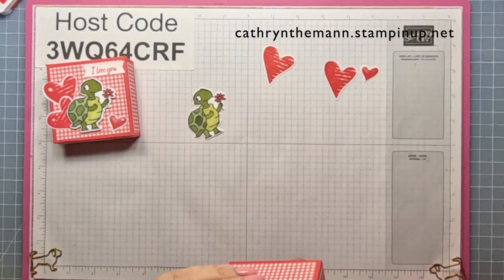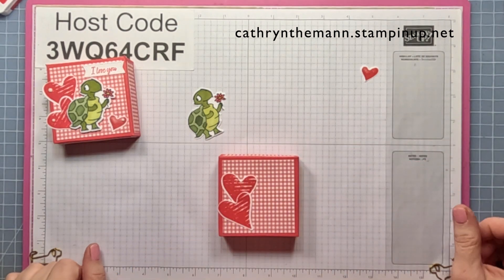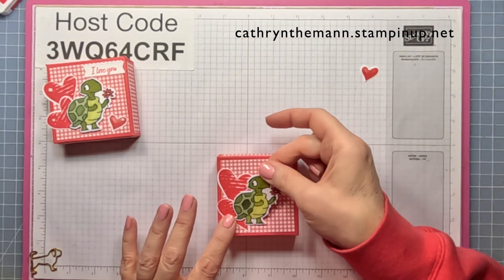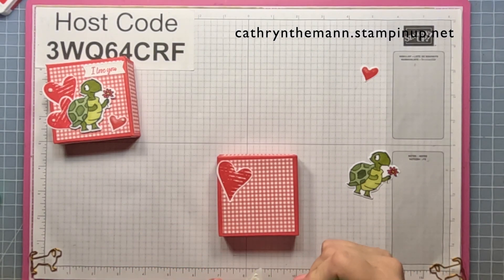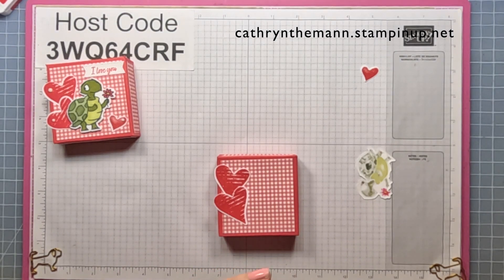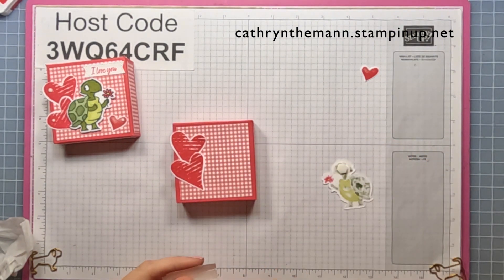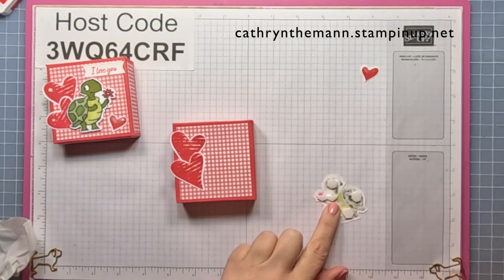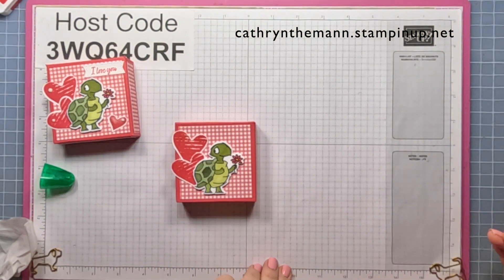Now we need our box again. I'm going to place just the two hearts kind of like that on the left hand side, maybe a little bit higher — yeah, that's good, that's where I want them — and then I'm just going to attach them with liquid glue. Then I'm going to put dimensionals on the back of my turtle and put him right into the flower. I'll put the small heart down here next to him on the front.